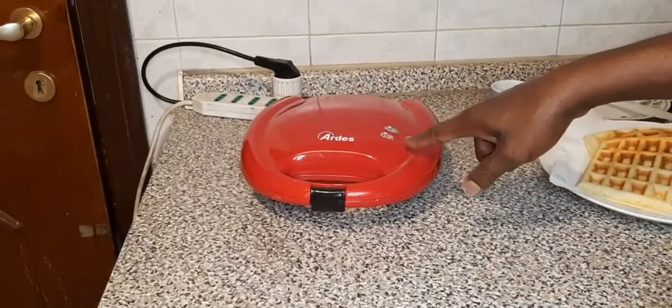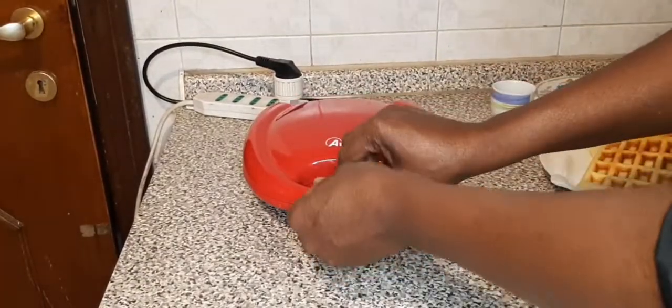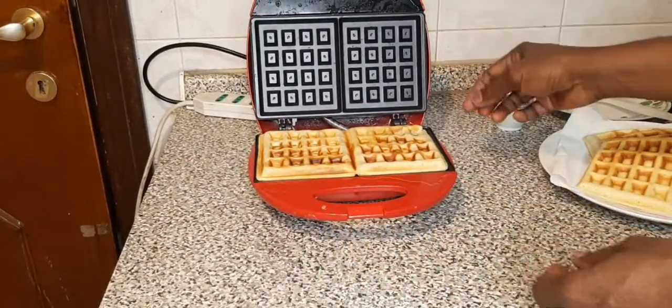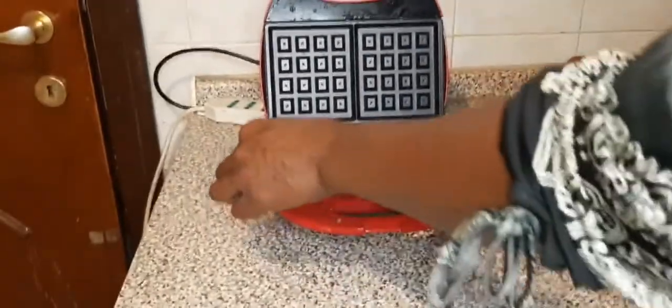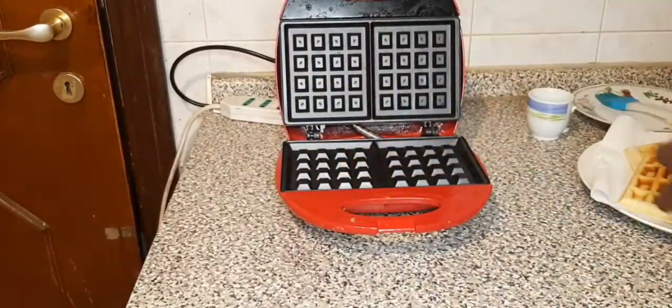Now the orange light is on, which means it is ready. I will now open it up — take a look at that! Isn't it fantastic? Ooh la la! The waffle is very very soft and yummy.